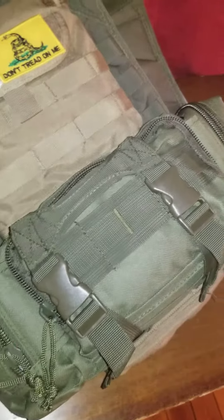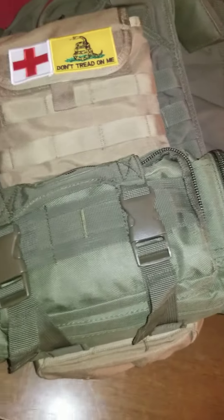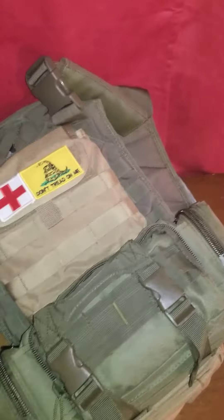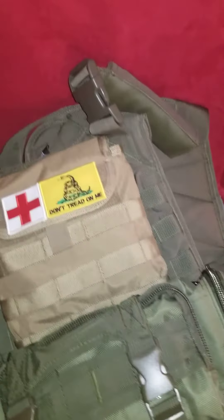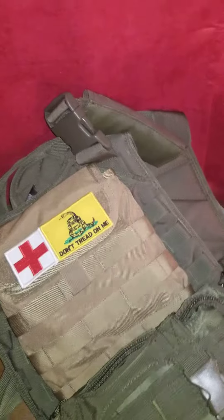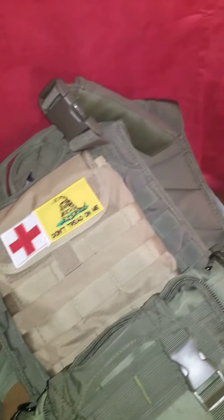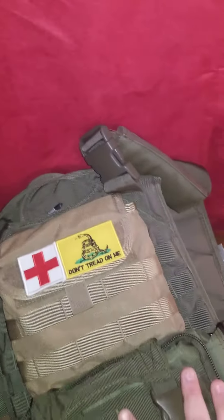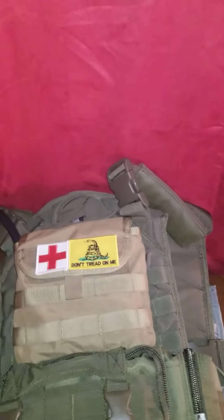That's about it — all the other gear I would need is on my battle belt or in my bug out bag. So that's what I keep on my plate carrier. I don't have any plates in it yet, but I am planning on getting Level 3 plates.